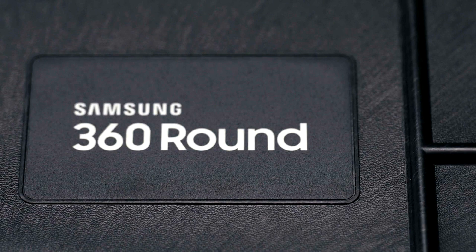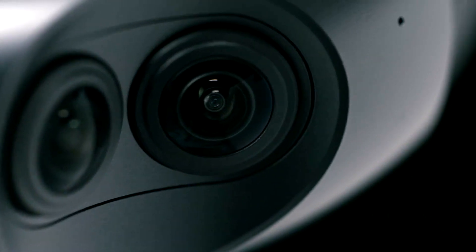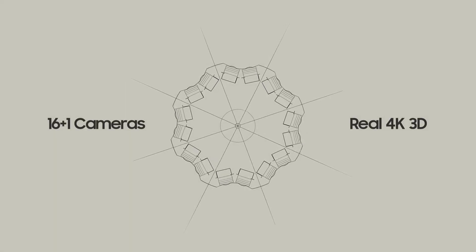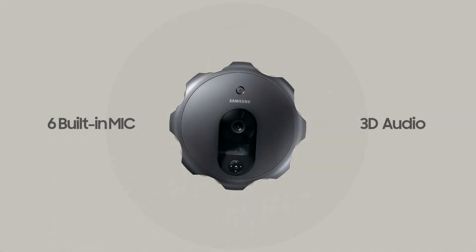Meet Samsung 360 Round, a professional camera for creating and live streaming 4K 3D content. With its integrated unibody design, the 360 Round's lenses are positioned like human eyes, offering vivid, real-life 4K 3D images. The six built-in microphones allow spatial audio playback.